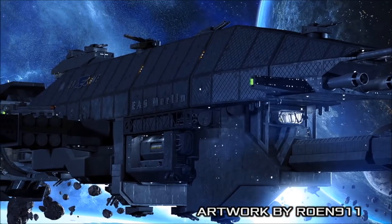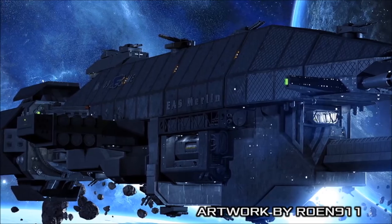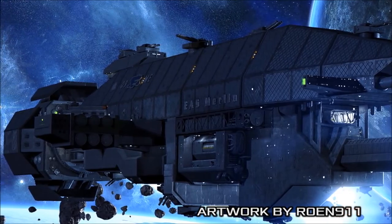The Warlock's hull is protected by 15 metres of layered armour plating, able to absorb impacts from some of the most powerful weapons encountered by Earth Force.